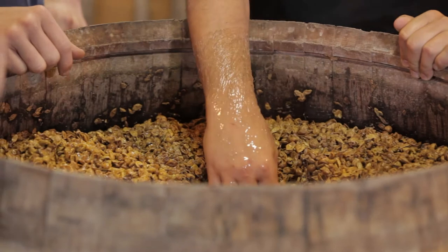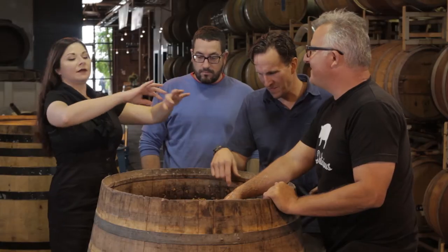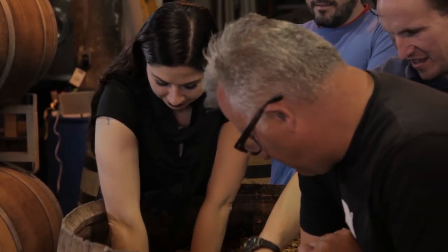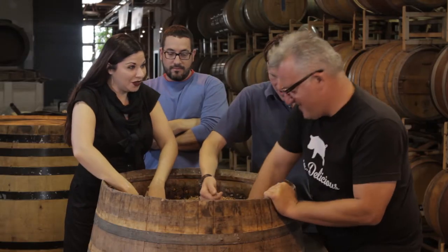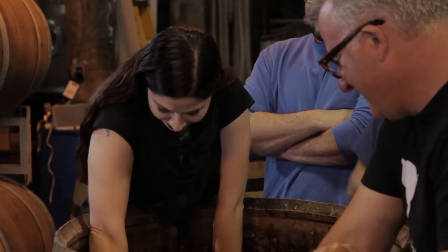To push the skins that Christopher was just talking about — to push them back down. That's why it's important to wear short sleeves at the winery. And is it good for your skin? It's also really good for the sole, especially when done four times a day. The sole? Yeah, the sole. My sole could use a little punch down.